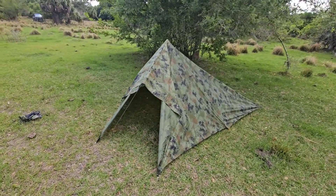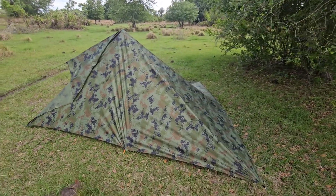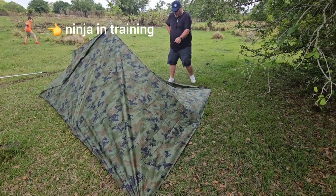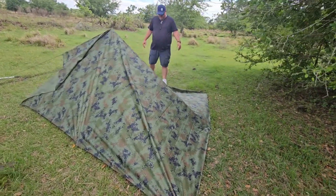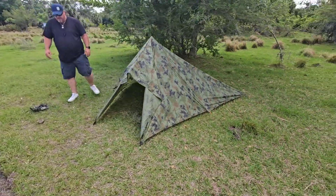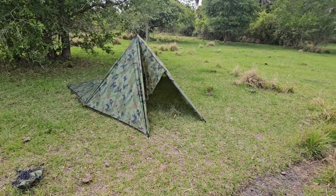It doesn't take long to set up and it'll keep you dry. With tarp clips you could pull back the sides and give yourself a little extra room if needed. But for a quick shelter to get out of the elements or sleep overnight, you're great. It's even a good shelter for going fishing one day when you want to get in the shade while you're fishing.